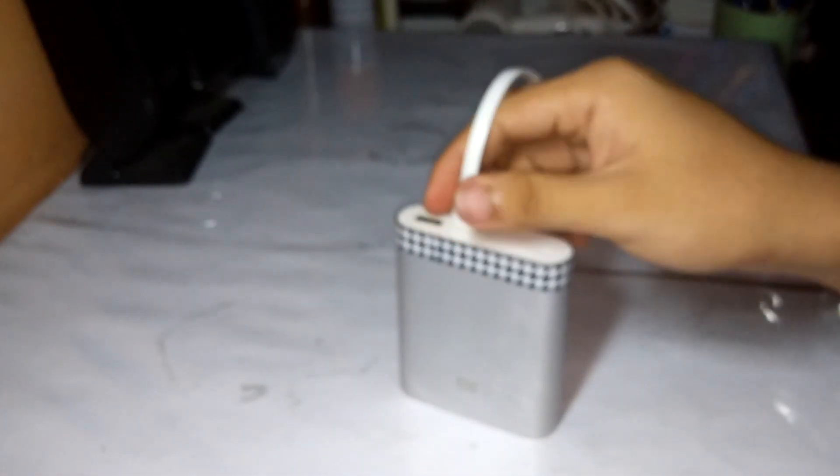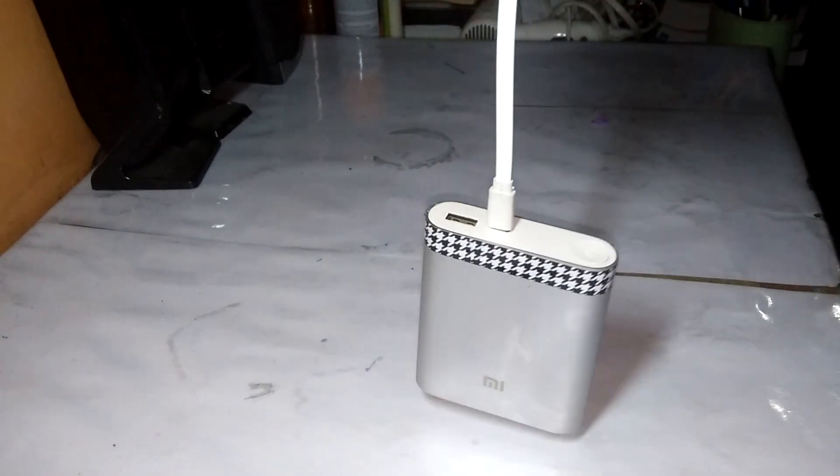After doing this, your micro USB cable is good as new. See!